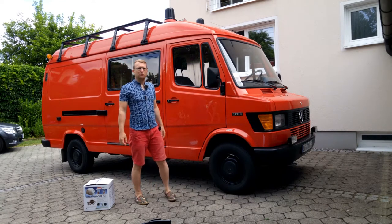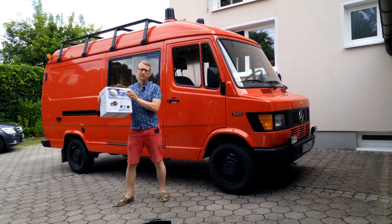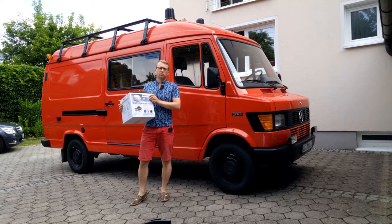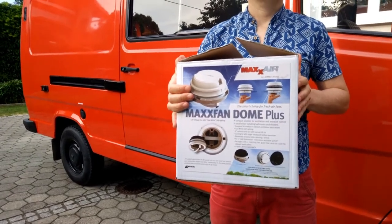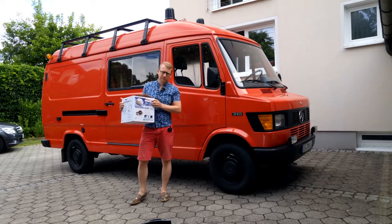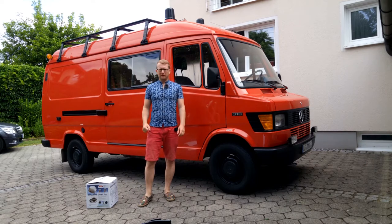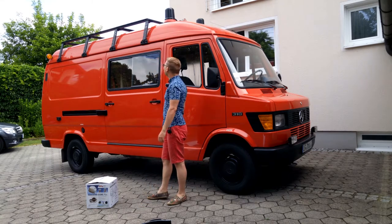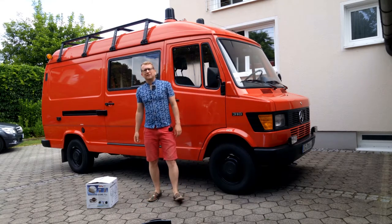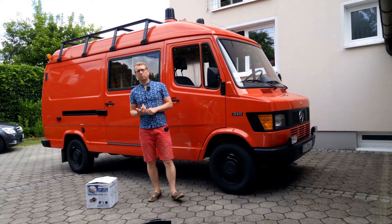I want to install two Max Fan Dome exhaust fans — one for the kitchen to remove smells and steam from cooking, and one for the toilet, for obvious reasons. The reason for choosing the Max Fan Dome was first of all its small size and unobtrusive styling, because I think we can hide it very well behind our roof rack. Second, we can manually close it, which was important for us — it is not permanently open.